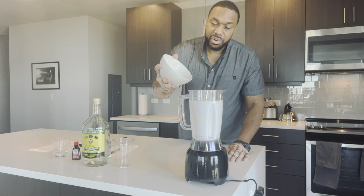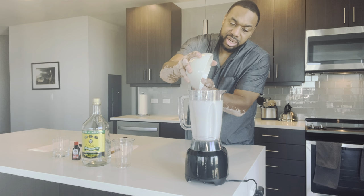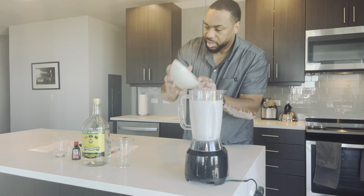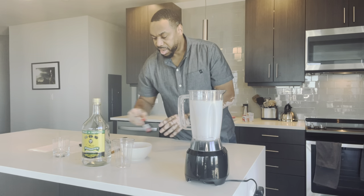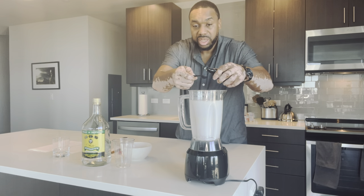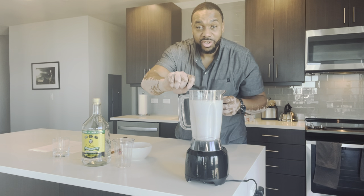Next, I have a fourth teaspoon of cinnamon, nutmeg, and ground clove. Last but not least, we're going to do one teaspoon of vanilla extract.